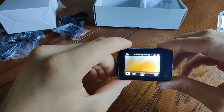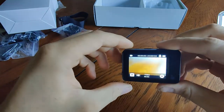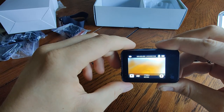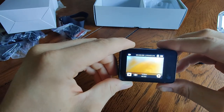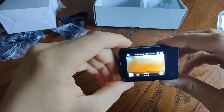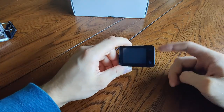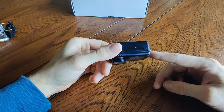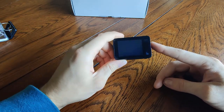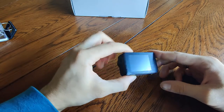Let's head outside and do some test shots. I'll get you some shots without stabilization and some with it turned on, starting at 1080p at 30 and then going up to the highest setting. One more thing to mention: the SD card size this will accept goes from 16 gigabytes all the way up to 128 gigabytes max.